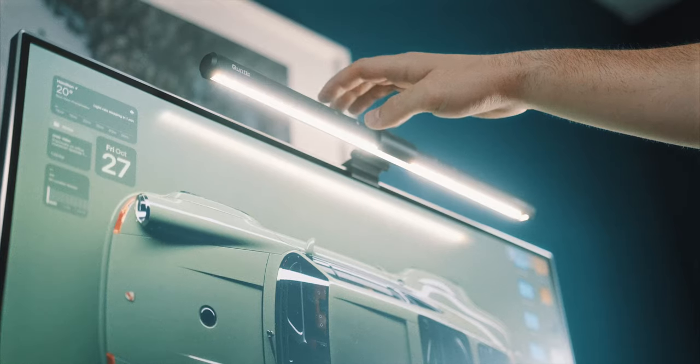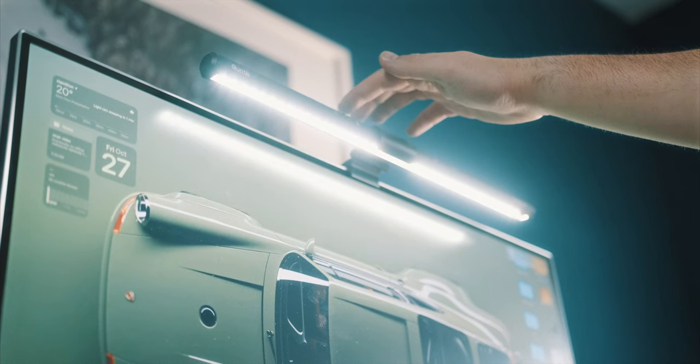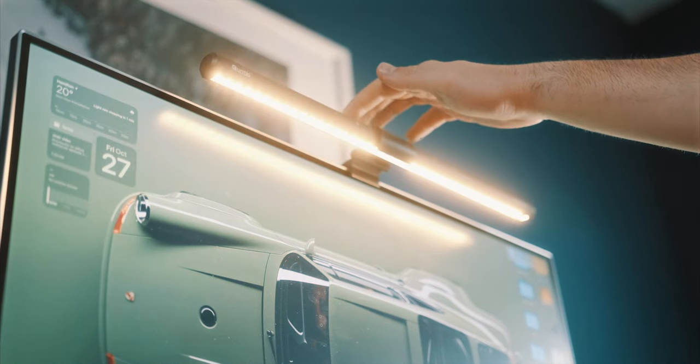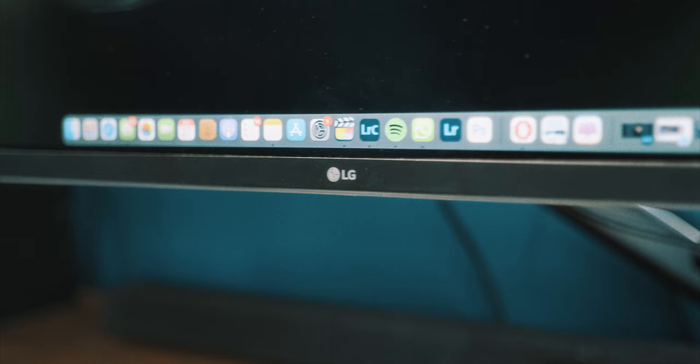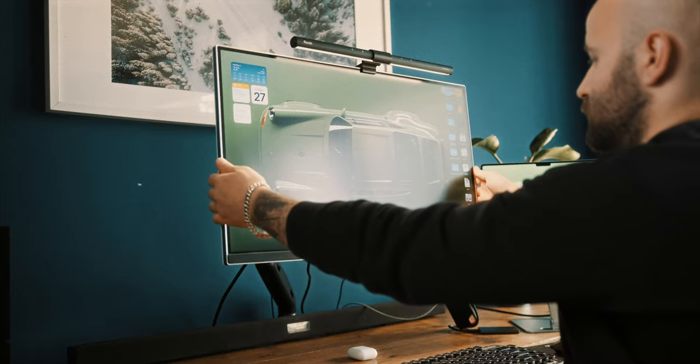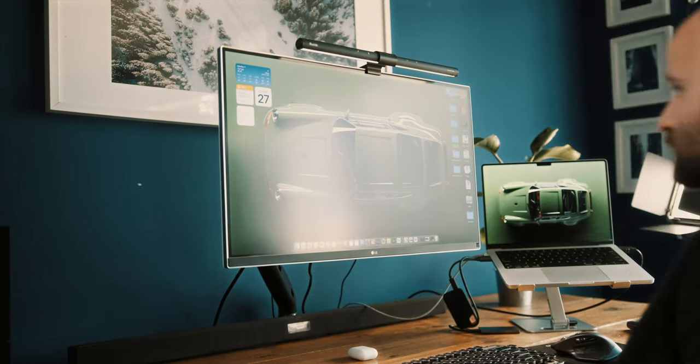There are a couple more additions to my home office studio. I got the Quintus light bar to relieve eye stress when working at night — you can adjust different brightness levels and temperature based on your setting. I also got a desk monitor arm to be able to elevate my monitor and not look down onto the desk, to improve my posture.